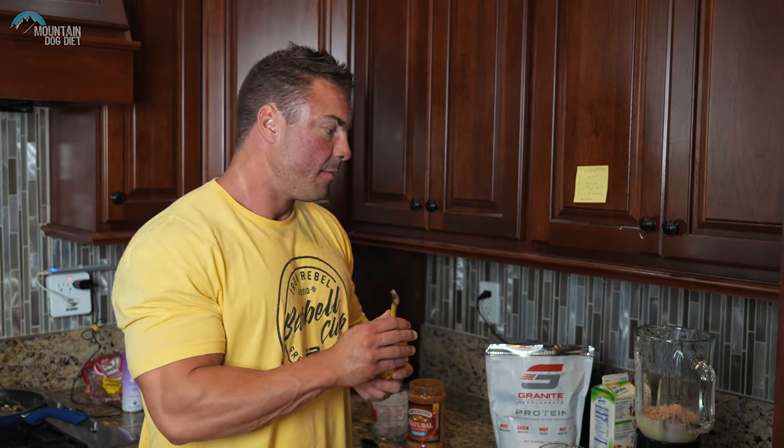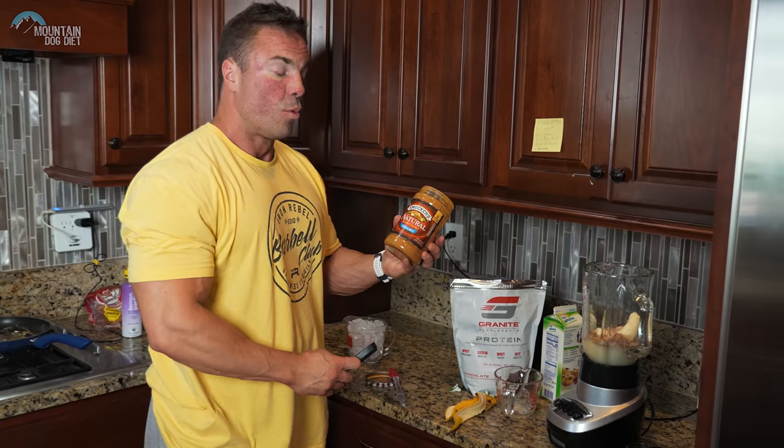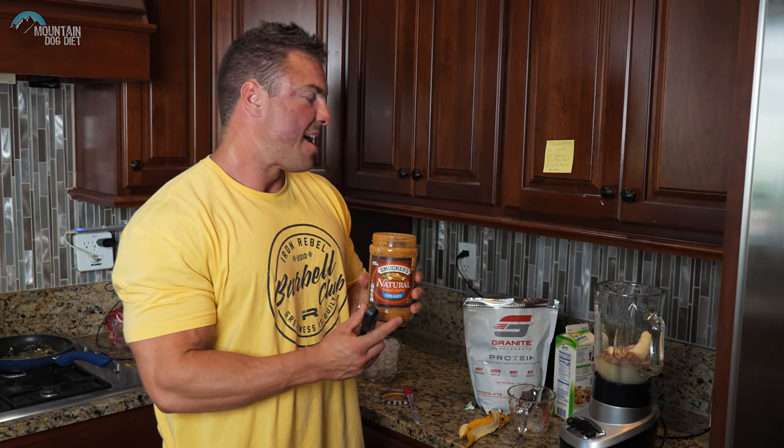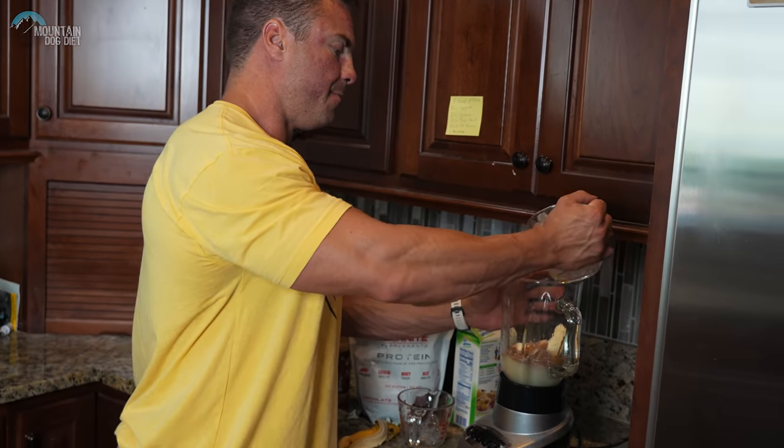Today we're going to use a banana to bump the carbohydrates up. But if you wanted a meal that didn't have carbohydrates in it that still tastes great, just omit it easily. To make the banana egg a touch sweeter, add one packet of Stevia. Then we're going to go one tablespoon of natural peanut butter, and lastly, we'll throw some ice in there and turn the blender on.